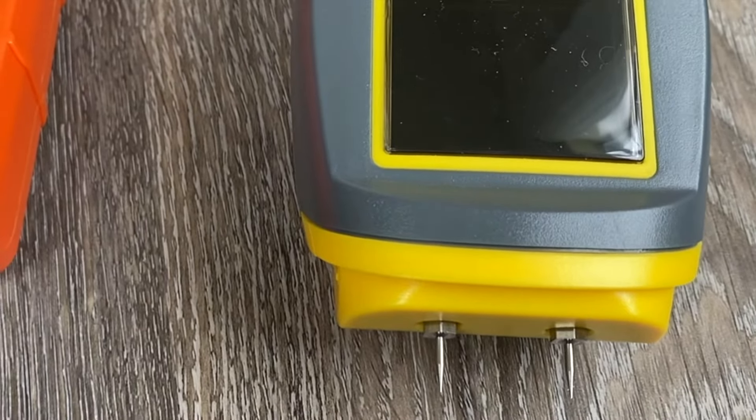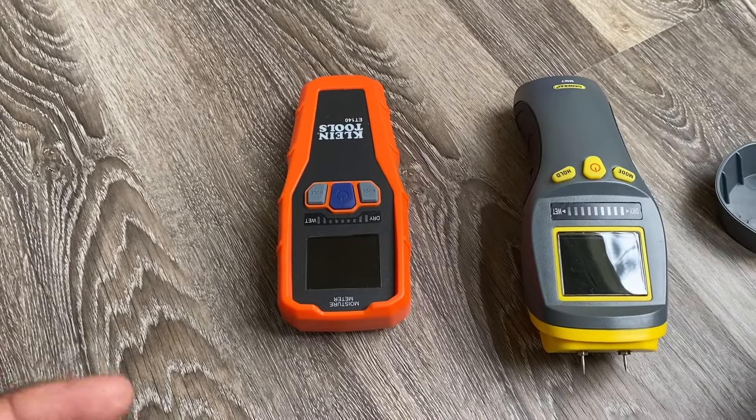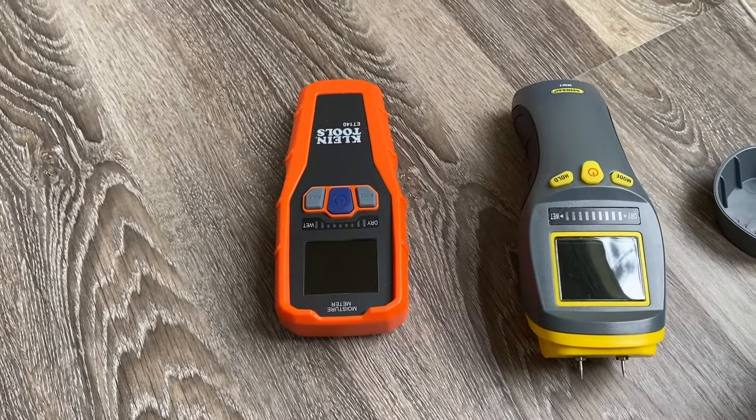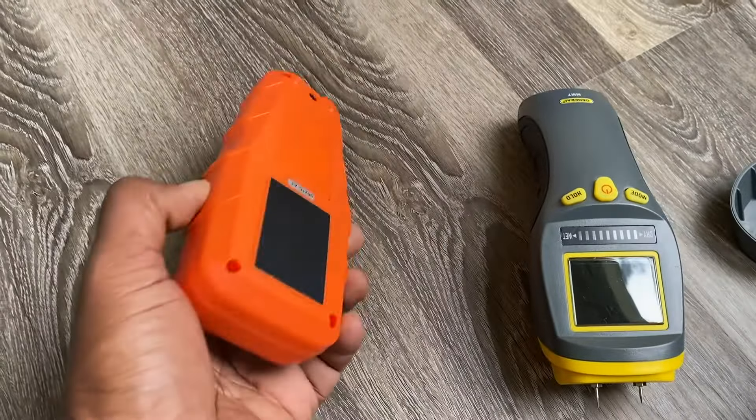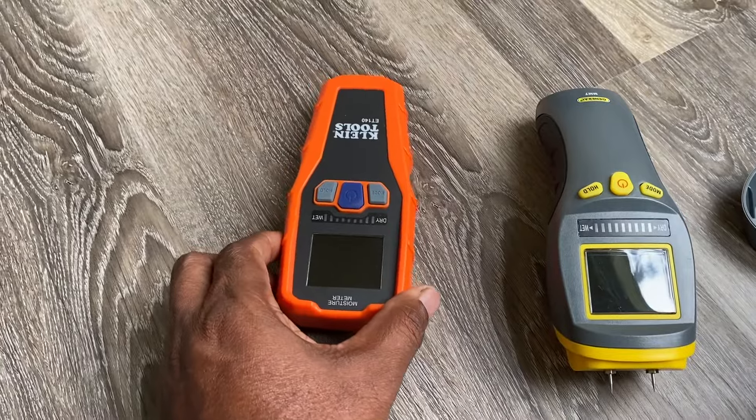The pin-type moisture meter has the pin sticking out of the front portion, and you penetrate the surface of your material with these pins to get a reading. When the moisture meter is turned on, electrical current flows from pin to pin and measures the resistance. It takes advantage of the fact that water conducts electricity and wood does not. If the wood is dry, the resistance is going to be higher. One downside is that you can lose one or both of the pins, because they actually screw in. You can also damage or break your pins if you apply too much pressure when pressing into your material.